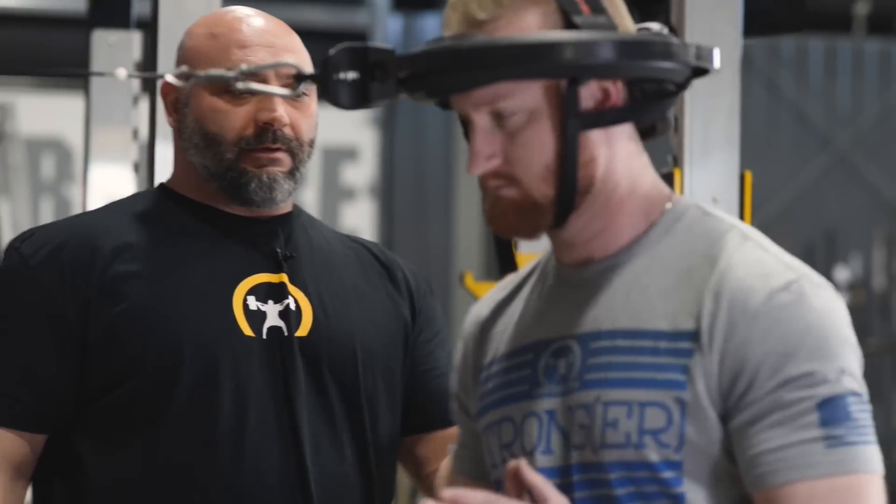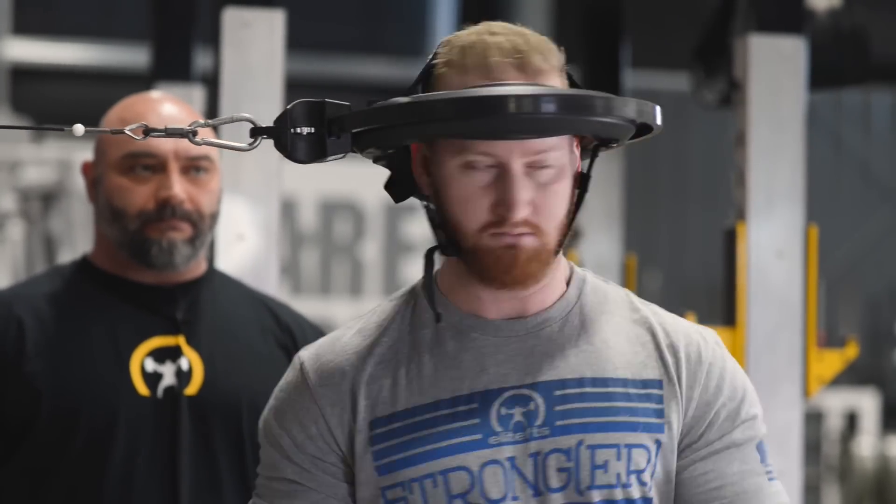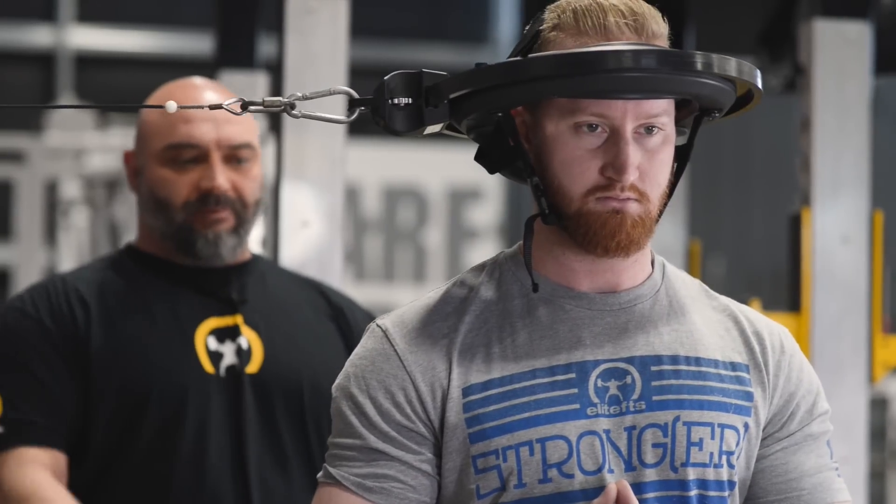Now he's going to turn away from me, facing the other direction — five reps there. Then face away from me, lateral — five reps. And then face me — five reps. So we hit all four directions.